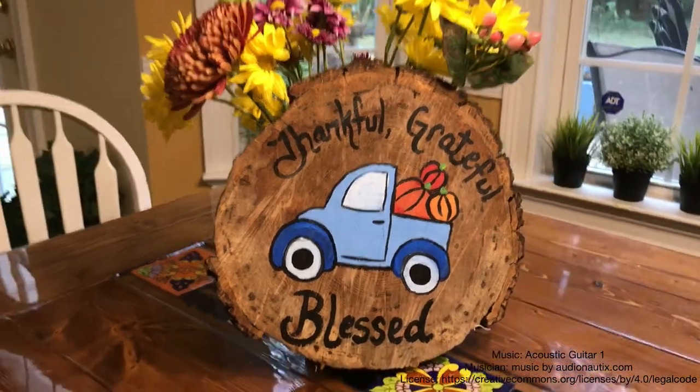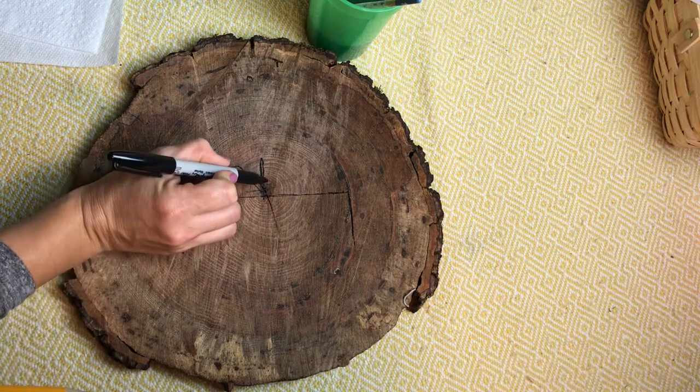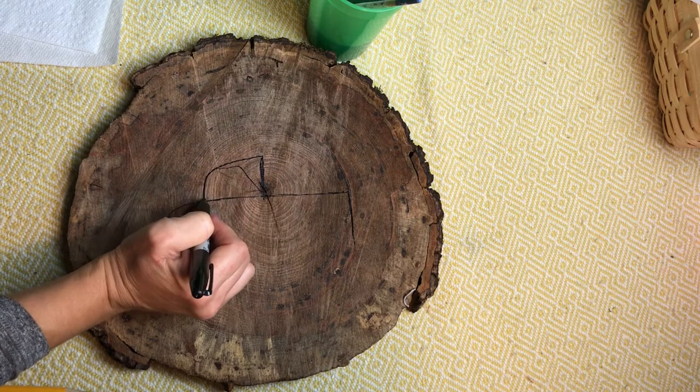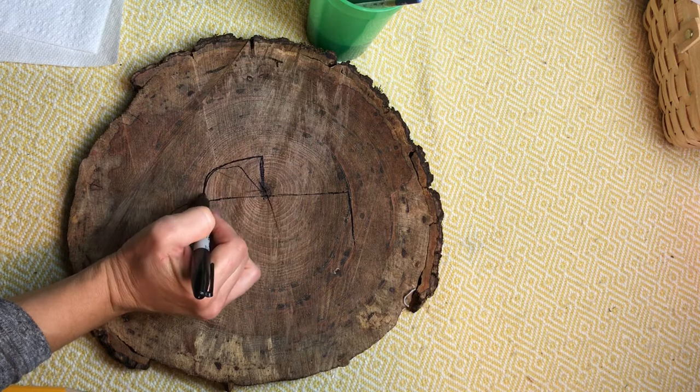To make this adorable Thanksgiving decor, start by pulling the wood circle out from your November fun box. I'm going to use a marker for my drawing, but I want you to use a pencil in case you make a mistake. Start by making a two inch line that goes straight up from the center and curves to the left like a rainbow.